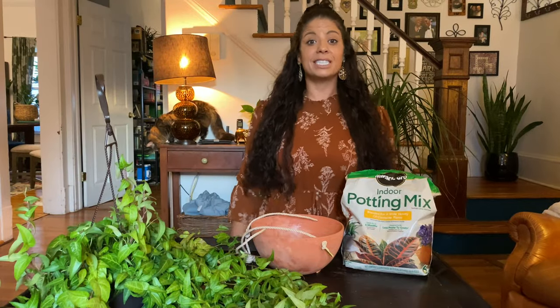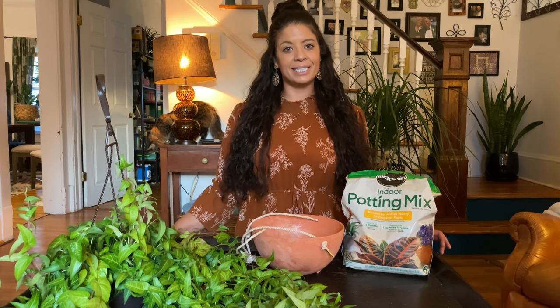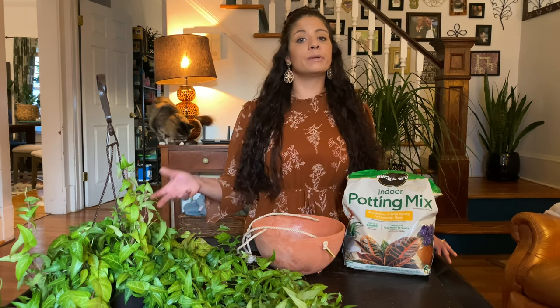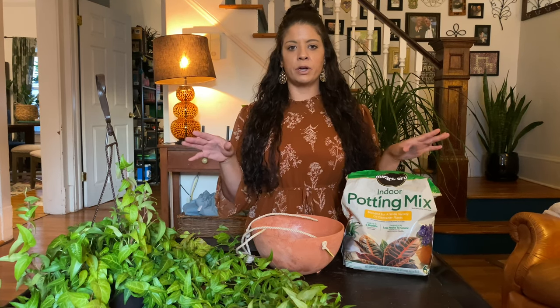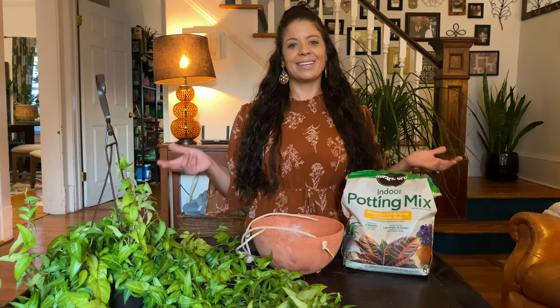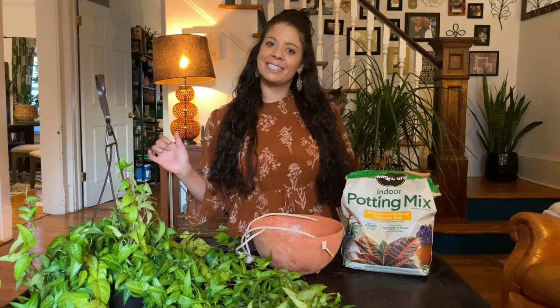My first tip would be to repot your plants at the beginning of the growing season, which would typically be spring. The plant is going dormant right now. If you repot it in the springtime it has more energy to send into new root growth in its new home. But the second best time to repot your plant is when you think about it, so that's the time we're going with as it's almost the end of October.